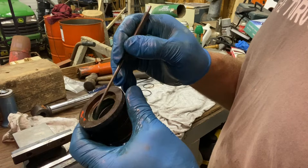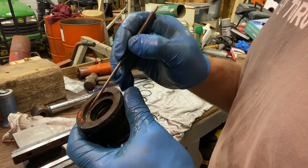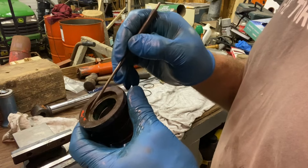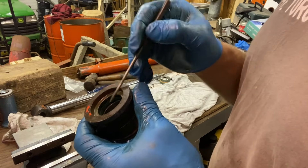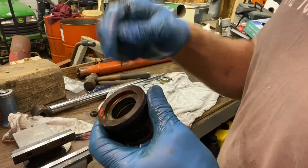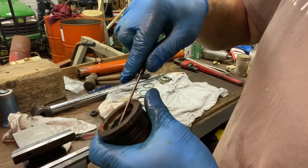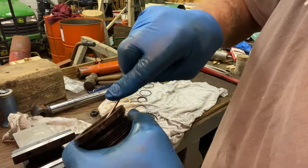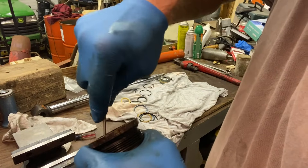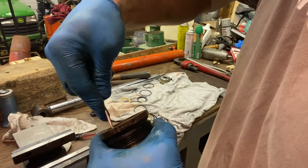This cylinder was leaking from the rod — oil was coming out where the rod was. There is a seal here that is just a dust seal to keep dirt from going in, but this one here is the one that actually seals the oil, and it is completely flat — that's why it was leaking. We've got to try to get that old seal out, so you get a pick and jam it into the seal and try to pry it out.